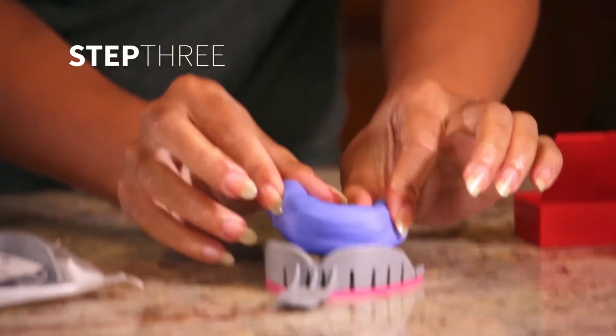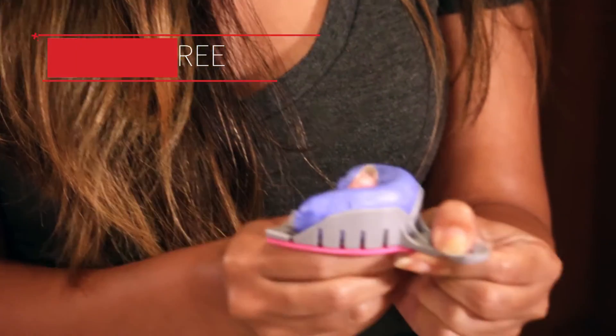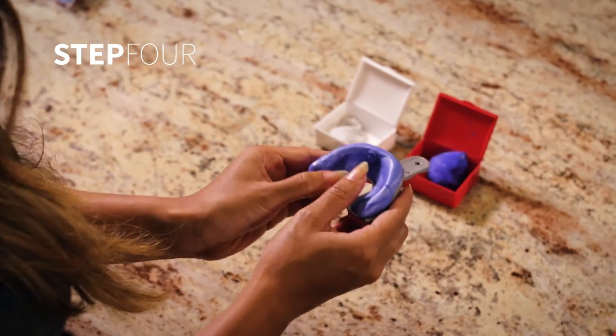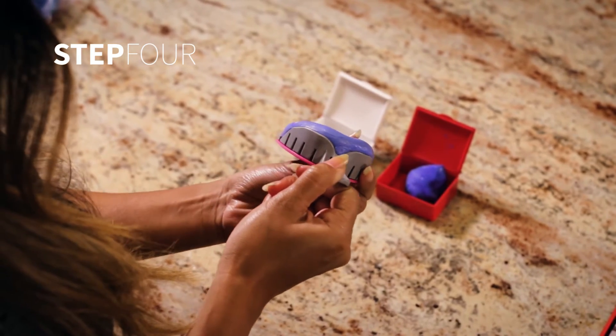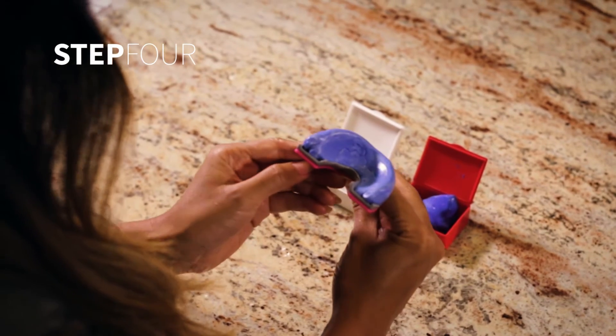Place the material into the tray, being careful not to flatten the material. With your fingertips, press the material towards the outside of the tray, making sure to keep the material high above the tray in the front and the sides.